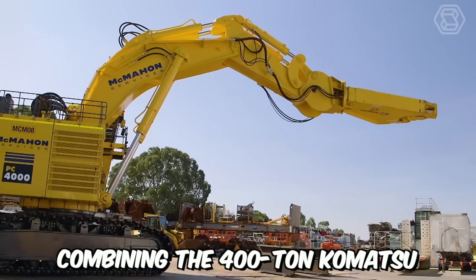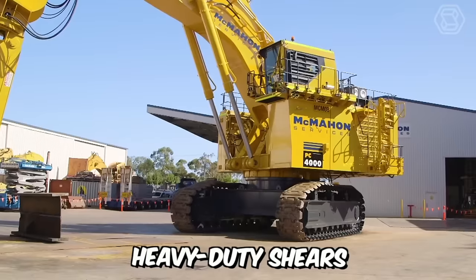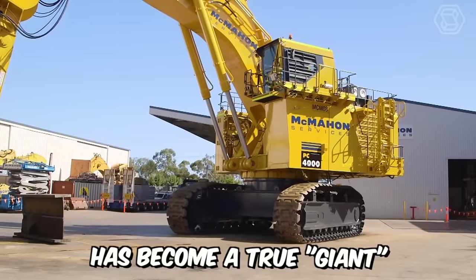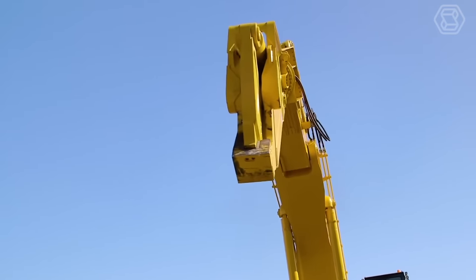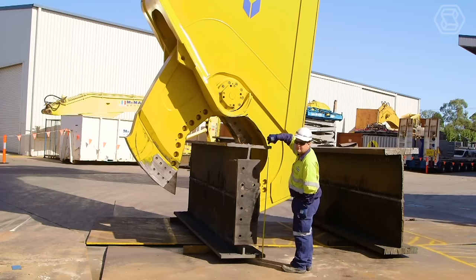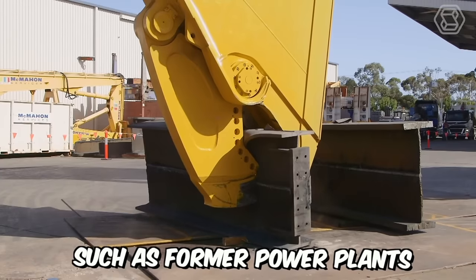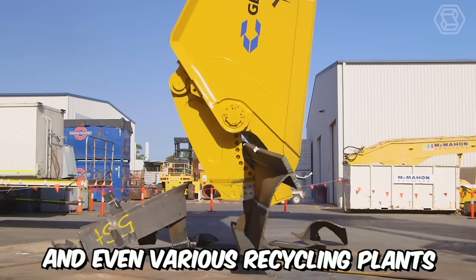Combining the 400-ton Komatsu PC-4000 excavator with the world's largest heavy-duty shears, this machine has become a true giant. Renowned for its robust construction, superior quality, and efficient mechanisms, it's used in large-scale decommissioning projects of heavy structures, such as former power plants, industrial facilities, and even various recycling plants.